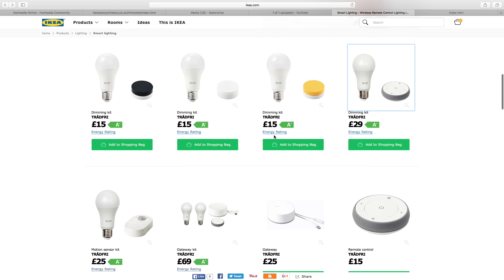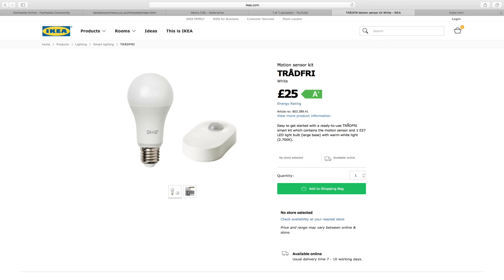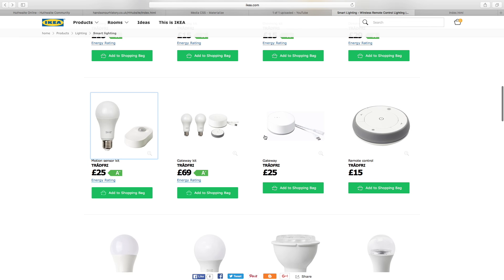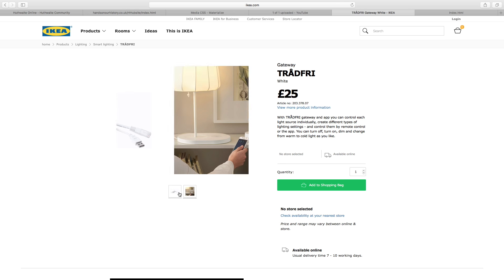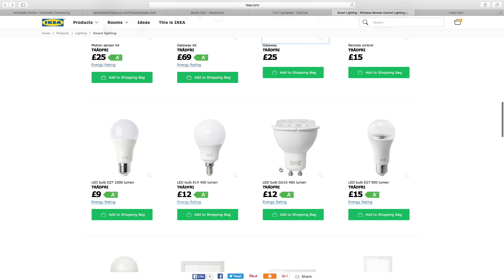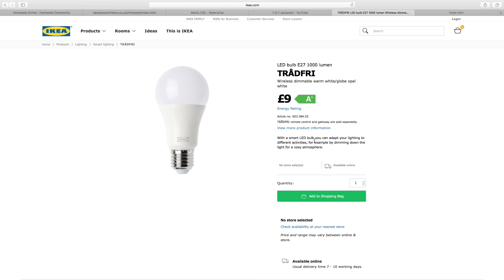Let's see the motion sensor kit. You can put it in your hallway or whatever room you want, and when motion is detected it turns on or off. It has a day and night mode — in the daytime you can have it ignore motion, and at nighttime have the light come on when needed. You can buy the switches separate and the gateway separate for 25 pound. It's quite big by the looks of it. With the TRÅDFRI gateway you can control each light source individually, or group your bulbs together and control them that way.